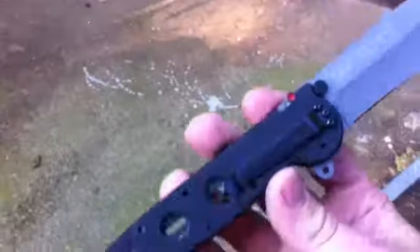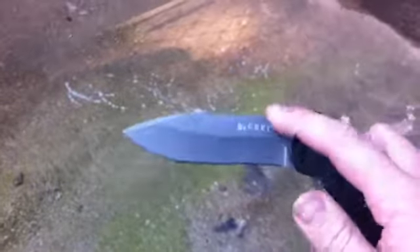But this one does just that. I mean I love this knife. I've only had it for a couple of hours but I'm already just super impressed by it.